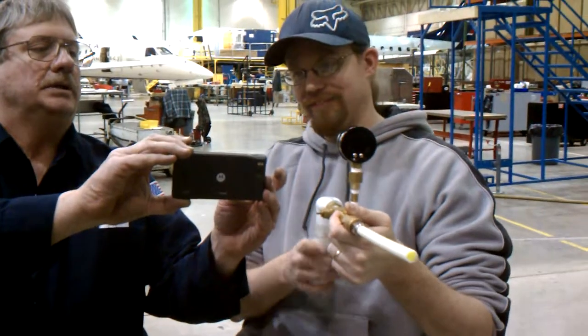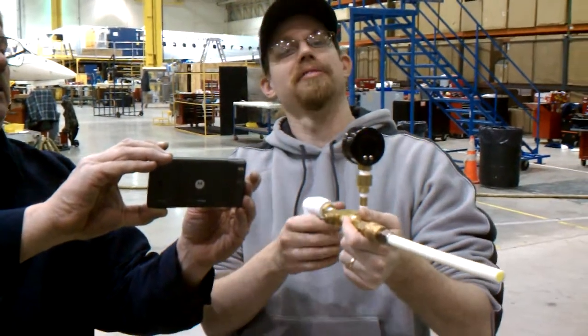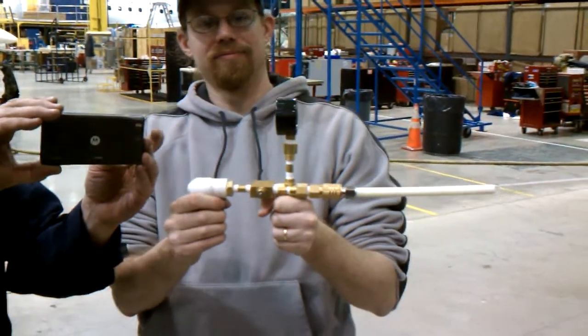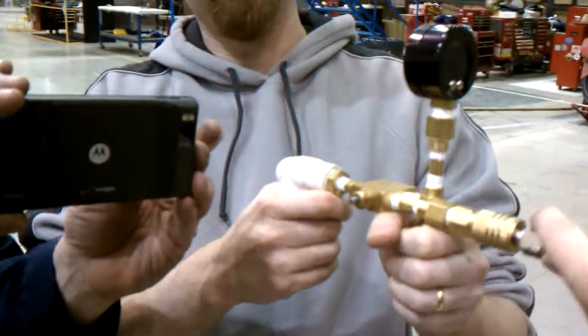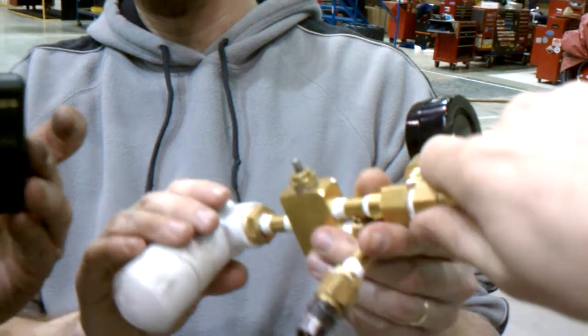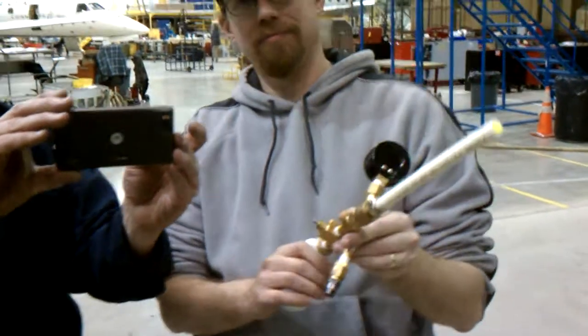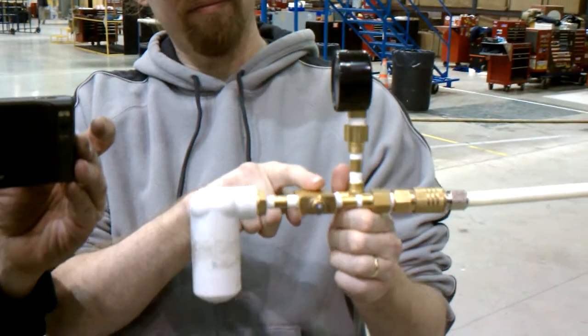I don't care about your phone. Anyway, yes — assembled from random brass crap, literally charged straight off of the tire of that airplane with the tire chuck. So this is a SENS regulator, three-way valve with a reservoir. That's it.